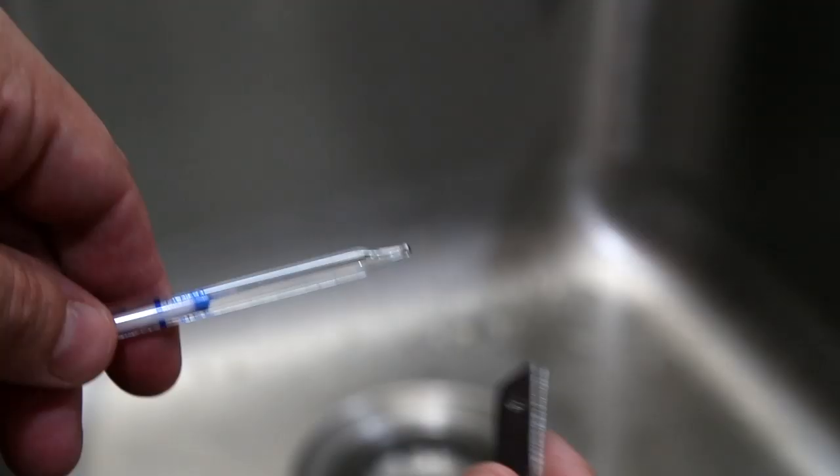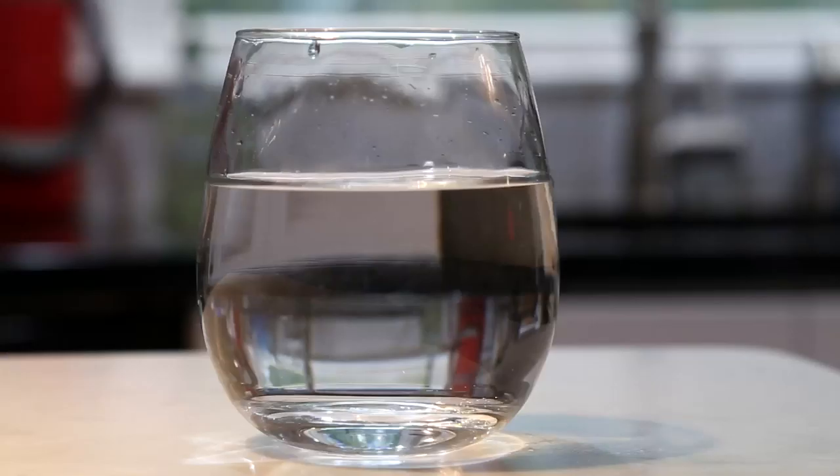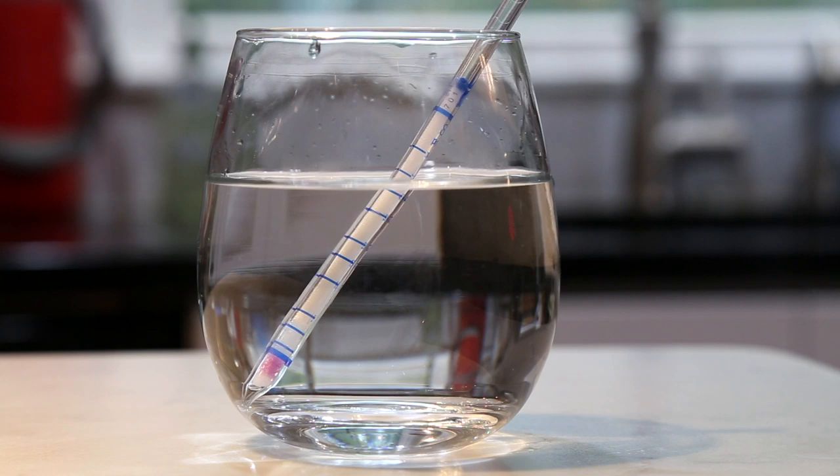Now, the laboratory is going to test for a number of things, but they're not going to be able to test for sulfur. We have a little sulfur stick that looks like an old-style oral thermometer, and you simply break the ends off and put them in a glass of freshly drawn tap water.